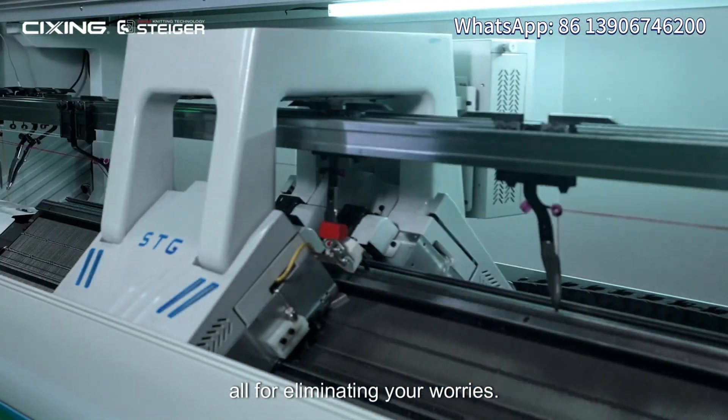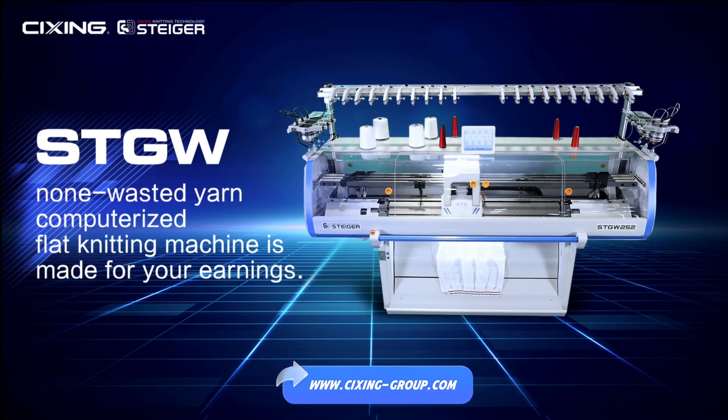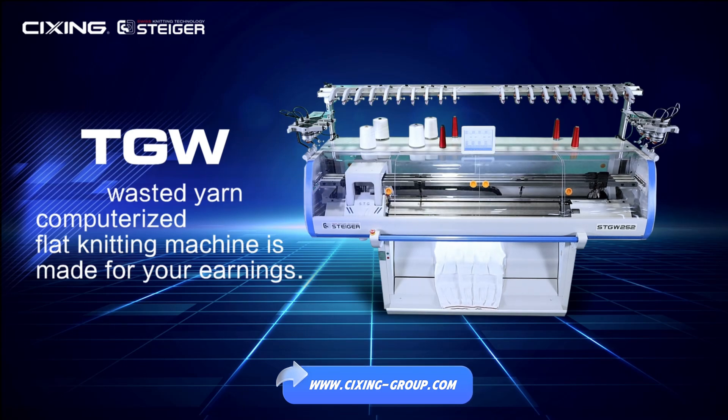Considerate service: our after-sales team provides 24-hour dedicated service for you, all for eliminating your worries. The STGW non-wasted yarn computerized flat knitting machine is made for your earnings.